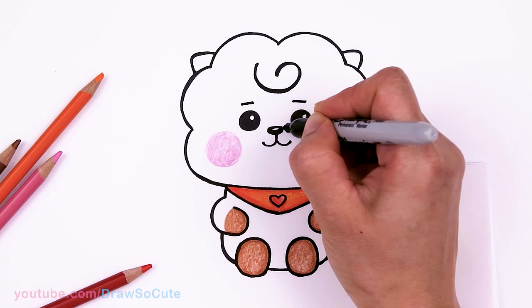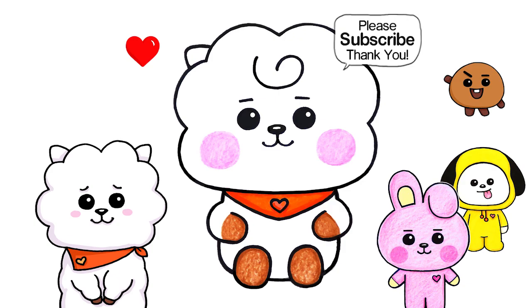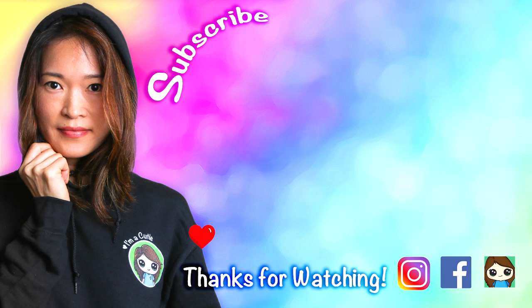They're all done! I really hope you love how Baby RJ here turned out from BTS's BT21. Thanks so much for watching, and if you loved it, please make sure to subscribe and turn on your notification bell so you won't miss any new Draw So Cute videos. See you later.